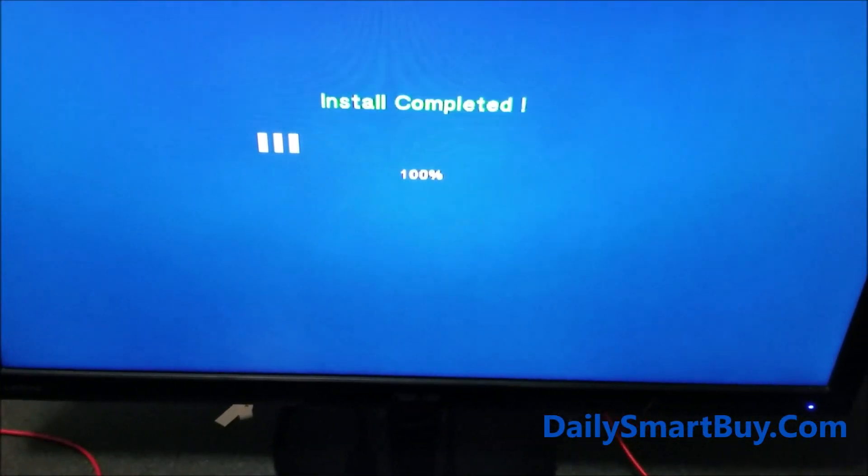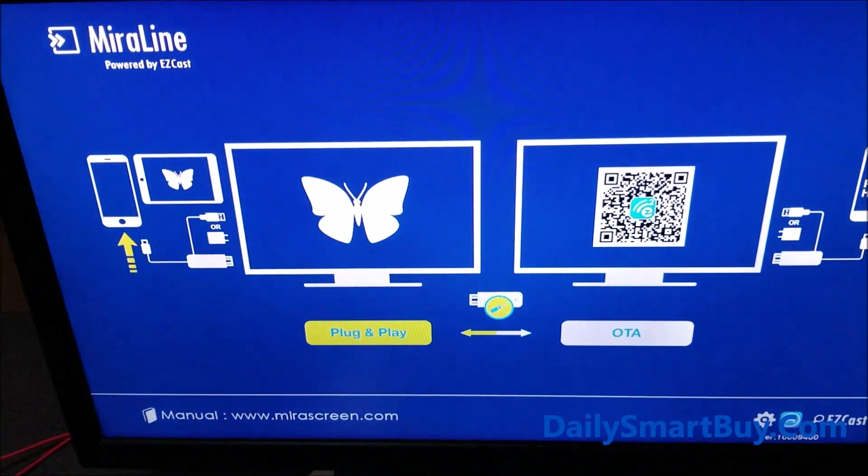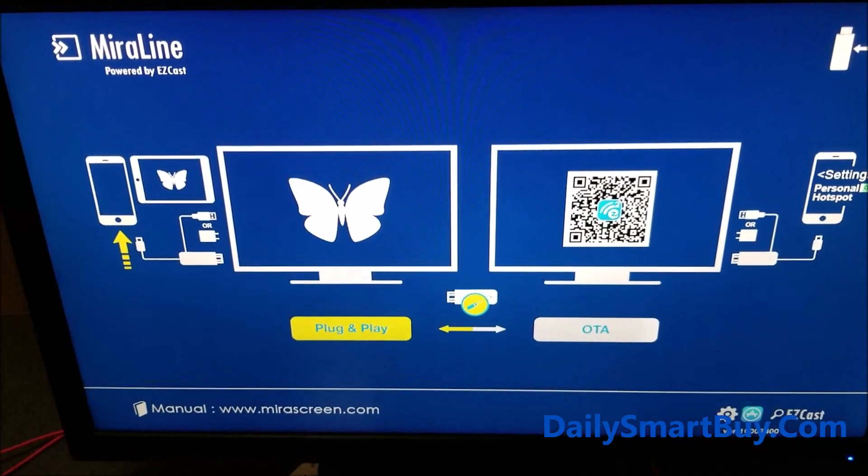The installation is now completed. Right after the installation is completed, the adapter will restart automatically. You can see it has restarted and the initial screen pops up showing 'Plug and Play.' Now the plug-and-play option is selected and it will automatically start doing screen mirroring of your phone since the phone is connected to the adapter.